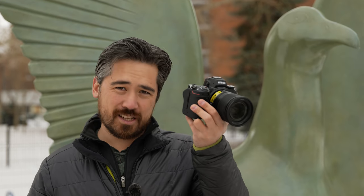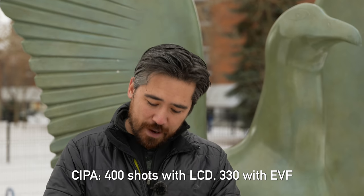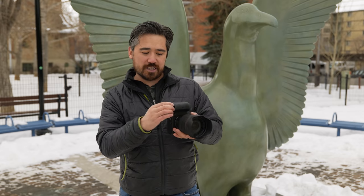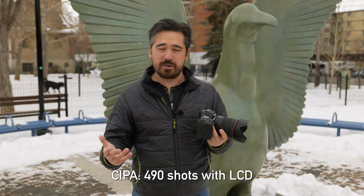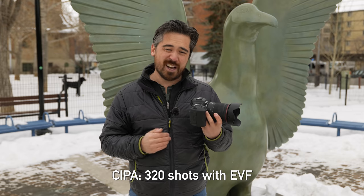Third place with a very marginal victory is the Nikon Z7 II, giving you 400 shots off the back panel and 330 off the EVF — basically the same as the Panasonic. But the battery is smaller, it's their newest EN-EL15C, and you can use legacy batteries in a pinch, although with vastly reduced battery life. In second place with another marginal victory over the Nikon is the Canon EOS R5. It can also use legacy Canon batteries with reduced life, and battery life off the back LCD panel is vastly improved at 490 shots. However, through the EVF you're actually getting 10 fewer than Panasonic and Nikon — 320 shots — which basically puts it on par.